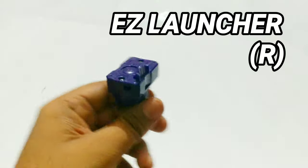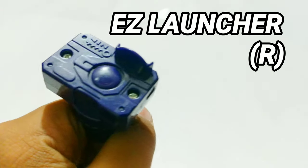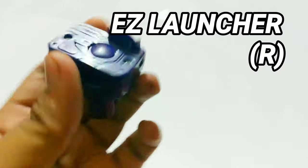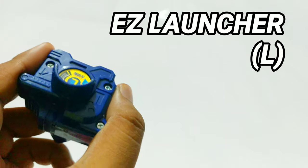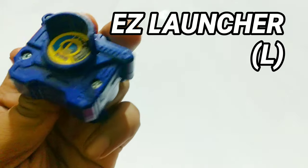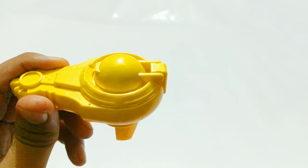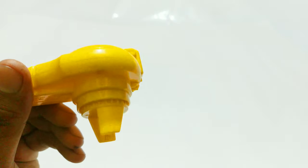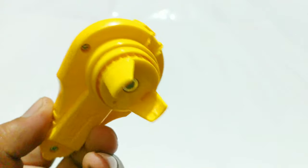Moving on to the next, we have an easy launcher — right spin. Pretty stock launcher; you're gonna need one of those if you're gonna play plastic generation. Then we have the left spin easy launcher, which was especially made for Dragoons. I don't think there were many left spins back then, and this is one of the latest ones. We also have a weird one somehow called the bit launcher.